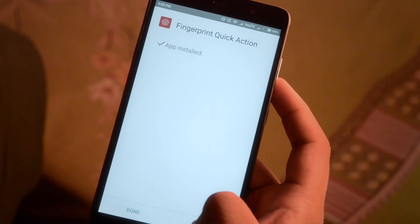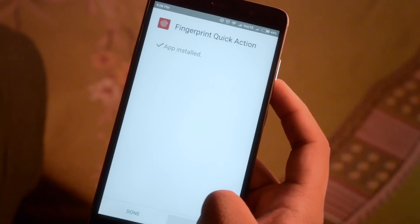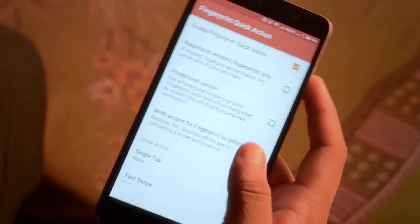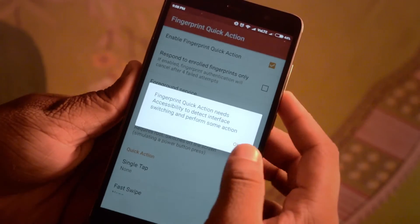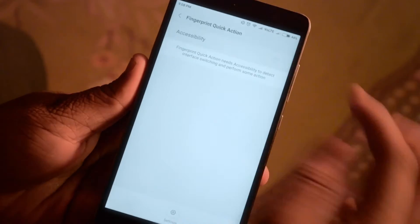Now open the application. Do note that this needs accessibility to be enabled for it to work. It will prompt you to do the same. I have scrolled down and enabled accessibility.